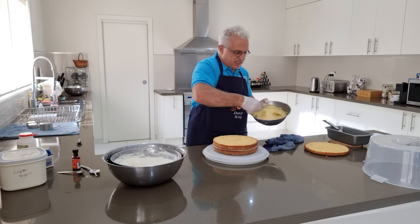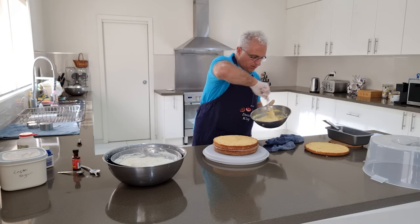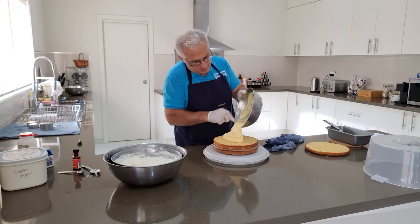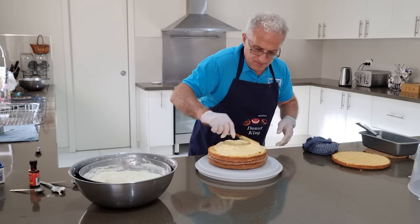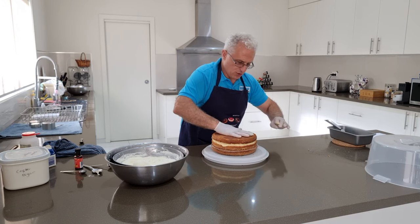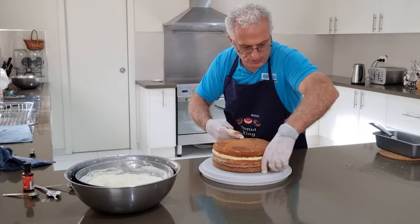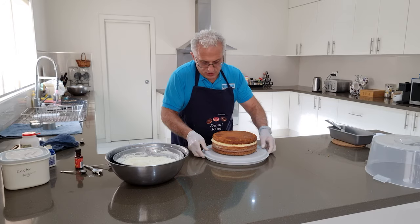Mix the vanilla custard before placing it on, then place it on top and spread it like the chocolate. Place the top section of the cake on and squeeze it down a little bit. Clean that up and put it back in the fridge to let it cool down again.